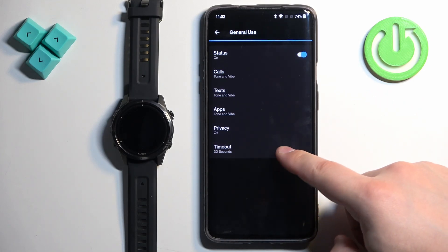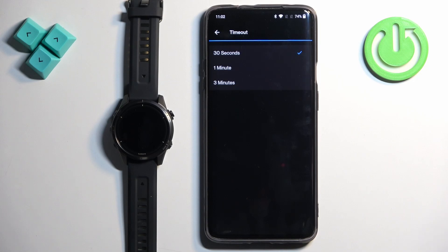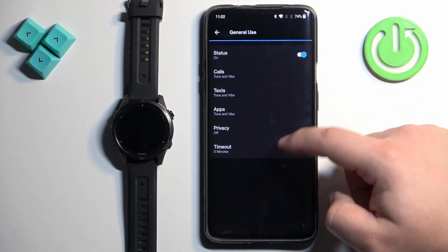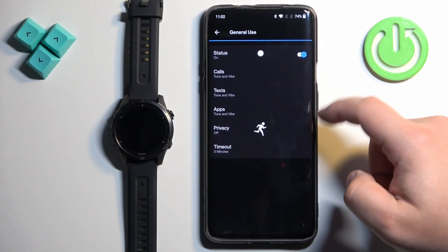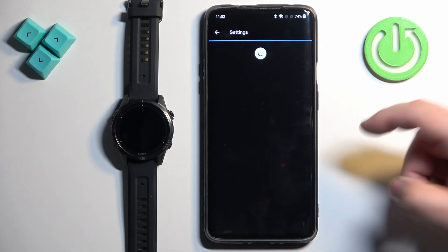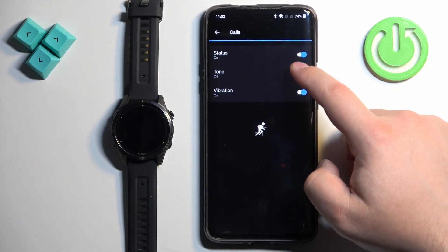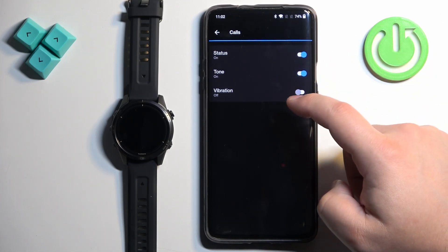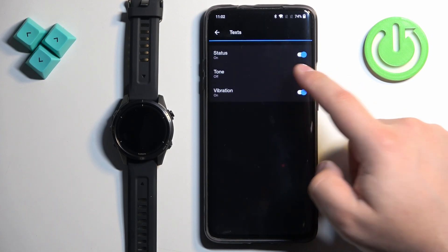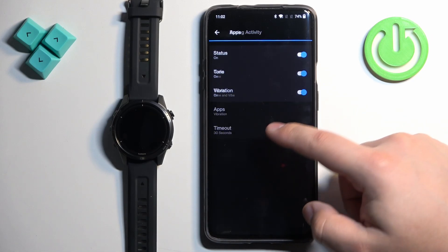Next we have the Timeout option, which lets you choose how long the notification stays on the screen — 30 seconds, one minute, or three minutes. Select the option you like. Once you're done with General Use, go back, select During Activity, and here you can do the same customizations for Calls, Texts, Apps, and Timeout.